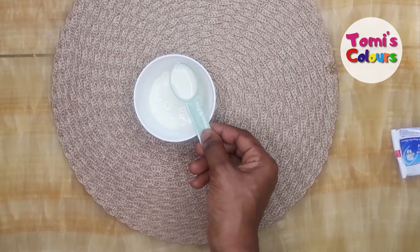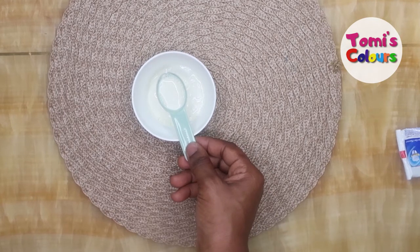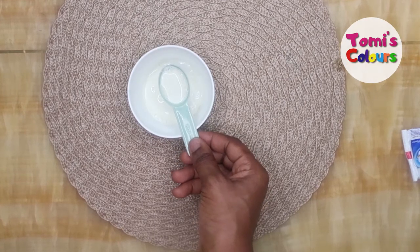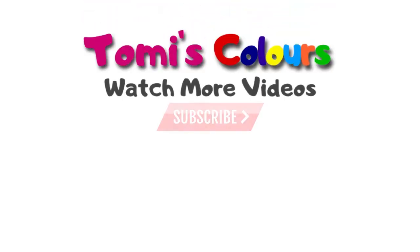Even if you can't combine it with the toothpaste, the onion juice alone is also very good to get rid of premature gray hair — it helps to change your hair from gray to black in no time. This is my remedy and my tip for you today. If you enjoyed this video, please give it a thumbs up and don't forget to subscribe to my channel. I'll see you in other videos, bye!